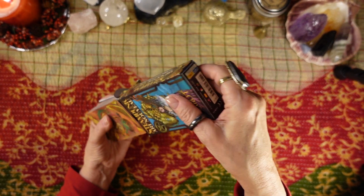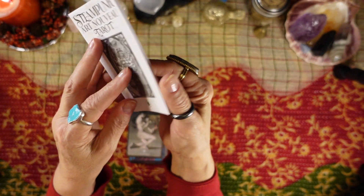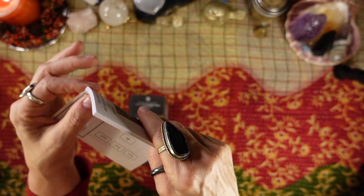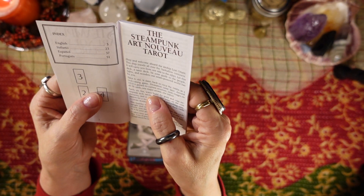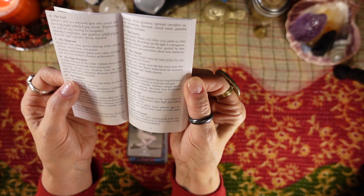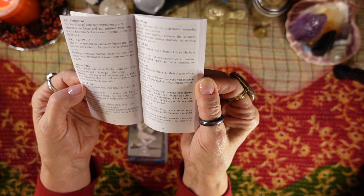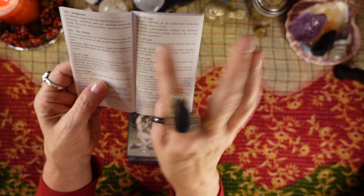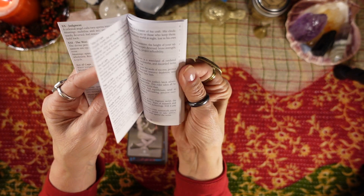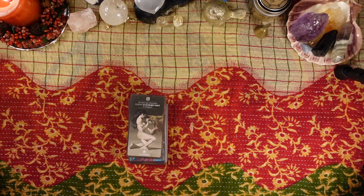So let's look at the guidebook first. The guidebook is the usual Little White Book — LWB — Little White Steampunk Art Nouveau Tarot by Lo Scarabeo. It comes in English, Italian, Spanish, and Portuguese — four languages. It has just a little description of each of the cards for the Major Arcana and also the Minor Arcana, with both upright and reversed meanings for all the suits. So that's just your standard Little White Book.